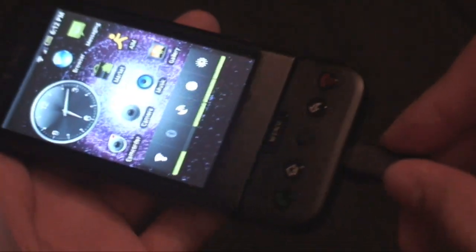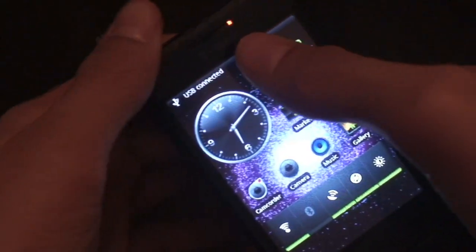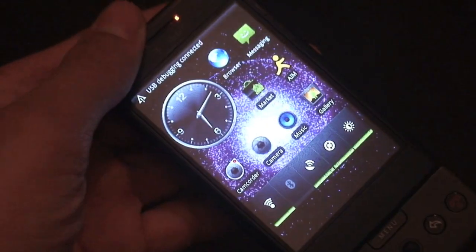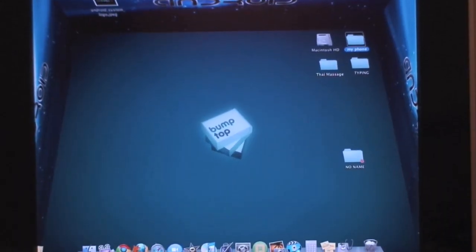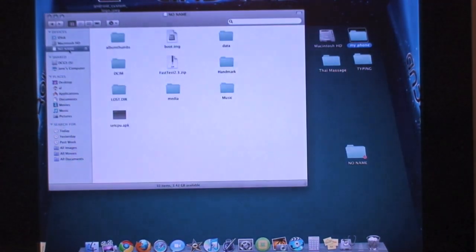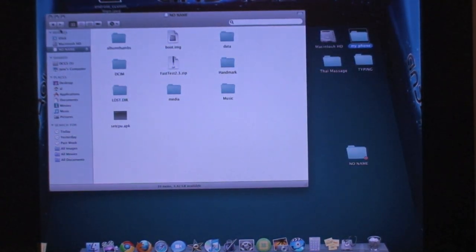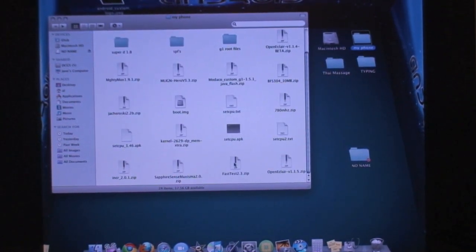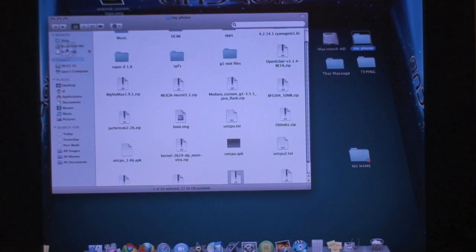To get it, plug your G1 into the computer, scroll down the notification bar, tap USB connected, hit mount, and go to your computer. Find wherever you downloaded the ROM, go to your SD card, and drag the file called Fast Test onto the root of your SD card.